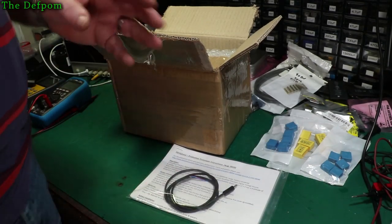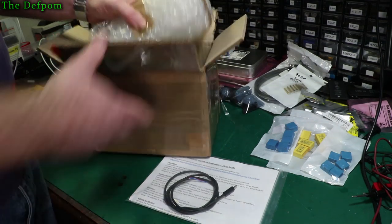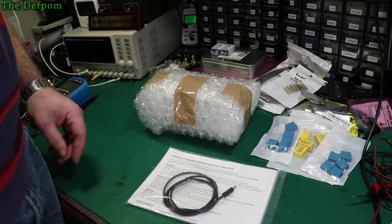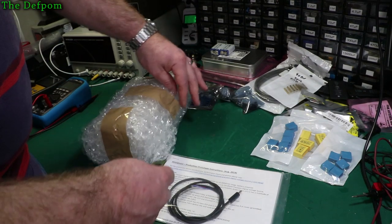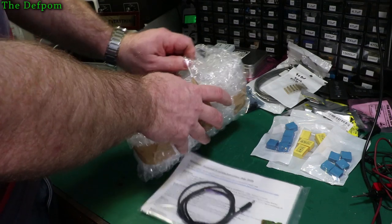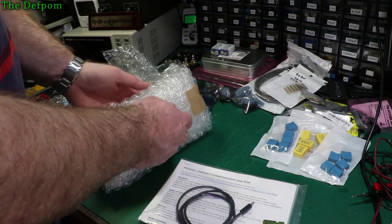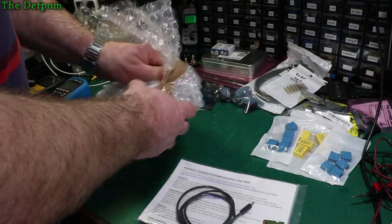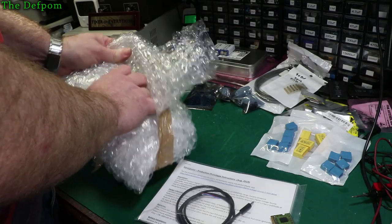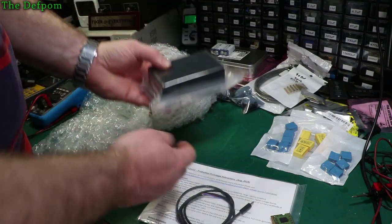It's a prototype so it's about trying it out, seeing what I think of it, and maybe coming up with ideas for improvements if there's anything. But I suspect that won't be the case — I'm pretty sure Ian has done an excellent job as always. It's basically a lower cost version of the PDV-S2, which is a DC voltage reference. Parts alone can be quite expensive, which is why this one is called the Mini.